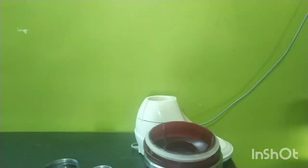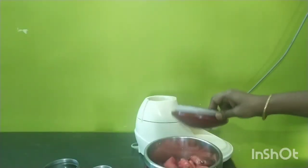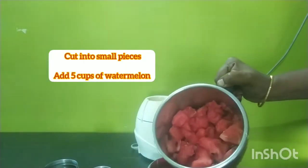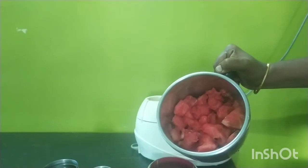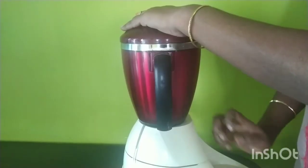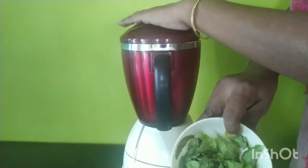Add 1 mixi jar of watermelon. Now we will blend it. Next, add 1 cup of watermelon.